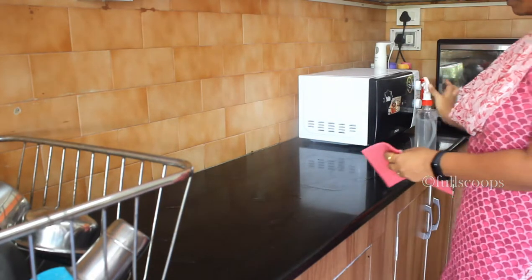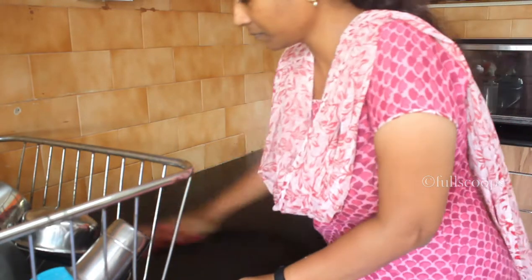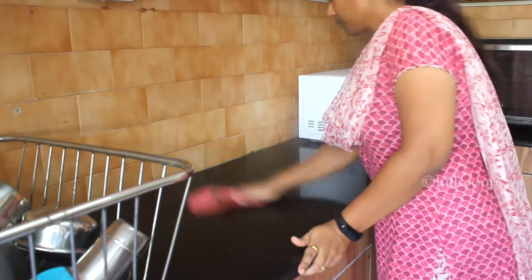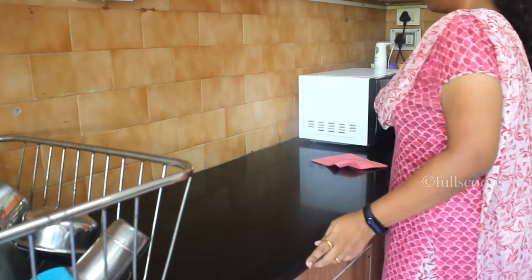So where can you use this cleaning solution? I use it to clean my countertop before I start cooking. Early in the morning I spray this solution and clean the countertop, and also before ending the day I again spray this liquid and clean the countertop thoroughly.